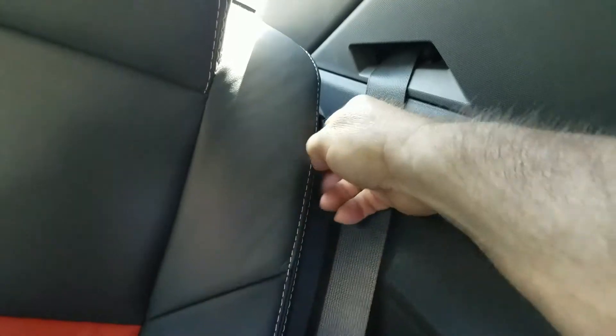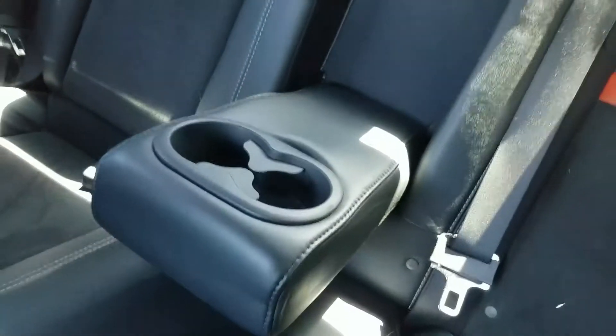You see the seat right here — put one finger right here and just pull it forward. So not only do you have this seat, but you've got the center console right here too.